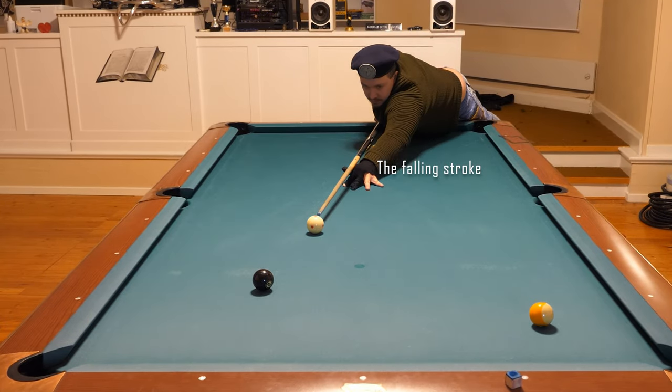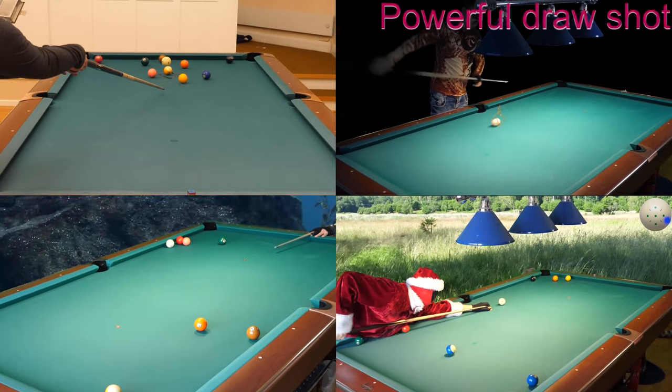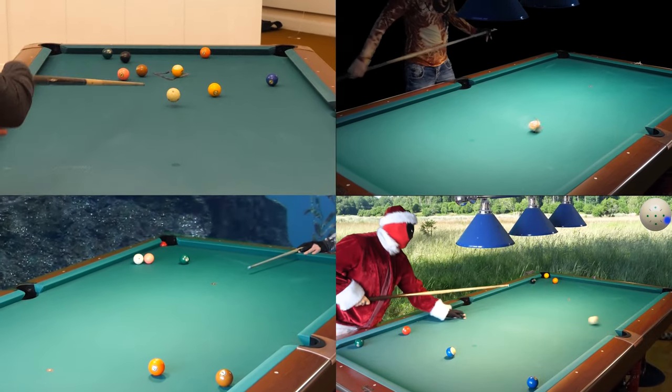If you don't have a choice, you must do this. Focus. Like that. That is how — that is a pulling stroke when you fall on the table after you pull the trigger.